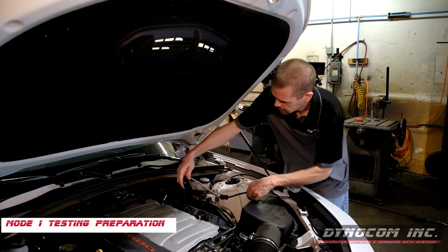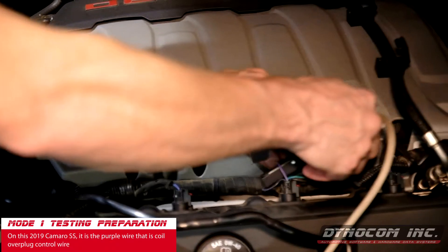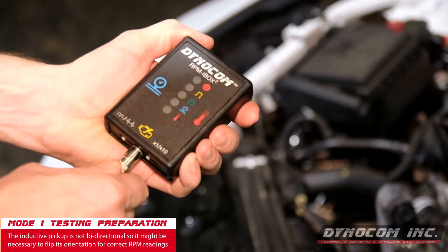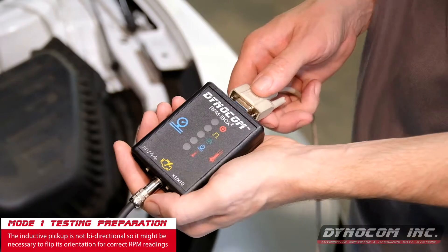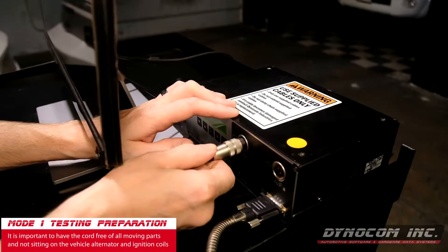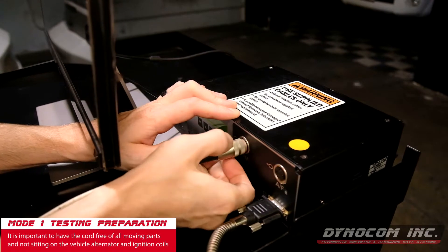On this 2019 Camaro SS, it is the purple wire that is the coil over plug control wire. The inductive pickup is not bi-directional, so it may be necessary to flip its orientation for correct RPM readings. It is important to have the cord free of all moving parts and not directly sitting on the vehicle alternator and ignition coils.